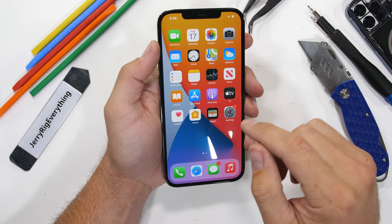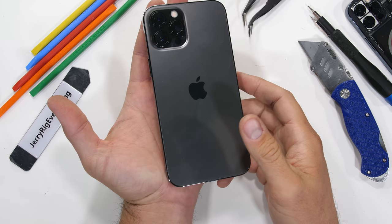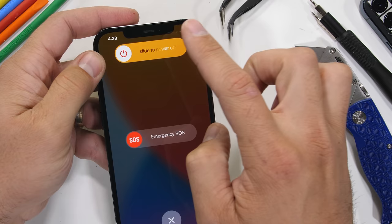Today it's time to take apart the new iPhone 12 Pro Max, Apple's latest and greatest most powerful iPhone, and also the largest iPhone that's ever been made, with supposedly a new trick inside that we've never seen before. I kind of broke the last iPhone I took apart, so cross your fingers this one survives. Let's get started.